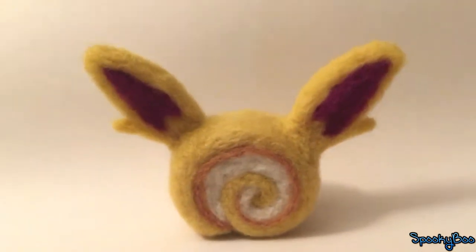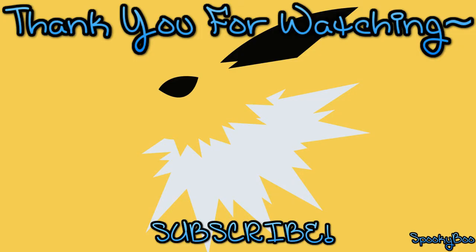Thank you so much for watching! If you make any of these creations, tweet me at the link down below. I might feature you in my next video.